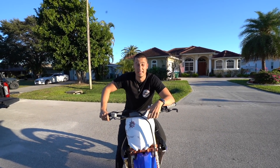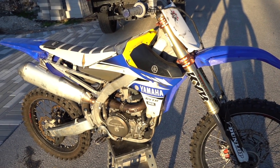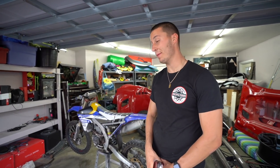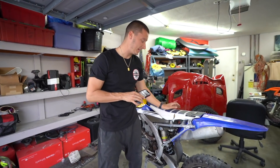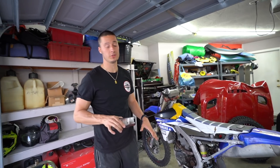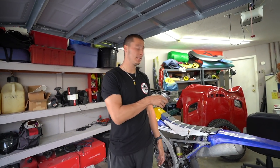The bike build begins now. So you saw me buy my new bike - it's a 2016 YZ450F. It might be the most beat YZ450F I've ever seen, but also the most cheap - I got it for $1,500. It's got some major issues: it has a hole in the motor, the crank, the housings, the crank cases - it's all screwed, there's no saving it.